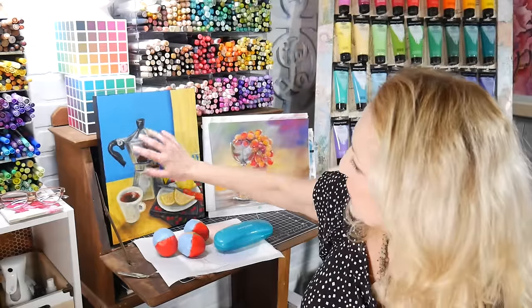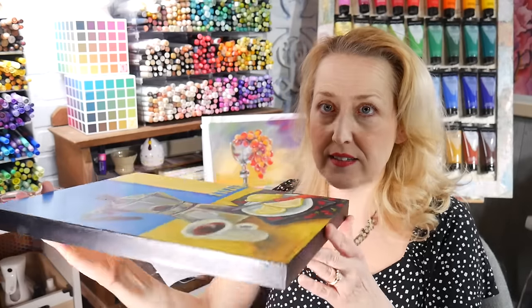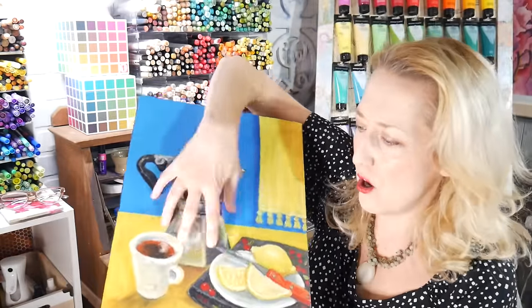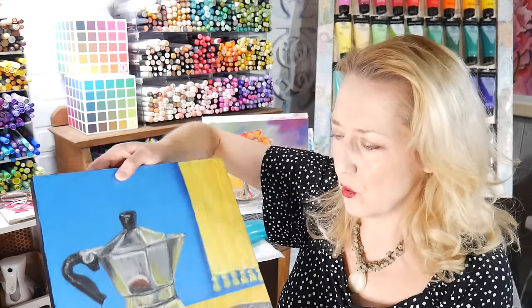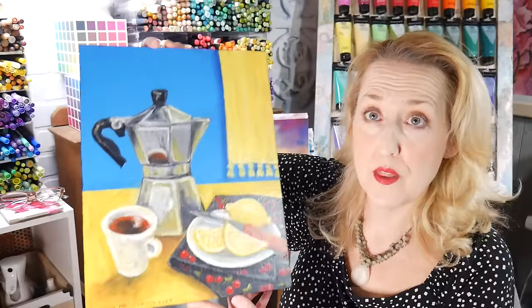Speaking of cool stuff, I just posted a tutorial on this. I was experimenting on ways to protect oil pastel paint. Look at this — I can rub my hands on it, there's no stickiness at all, it's got a really nice coating. I've been experimenting and I'm pretty pleased with this method.